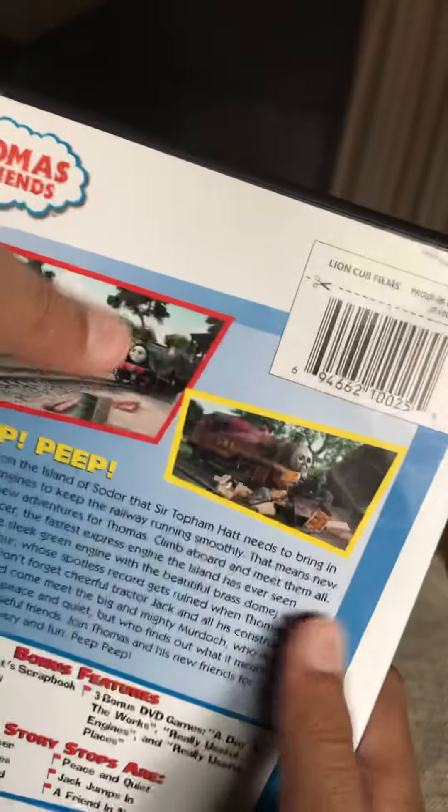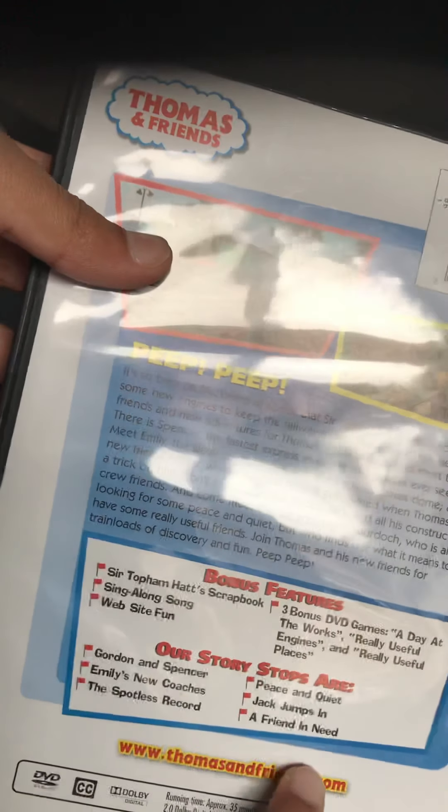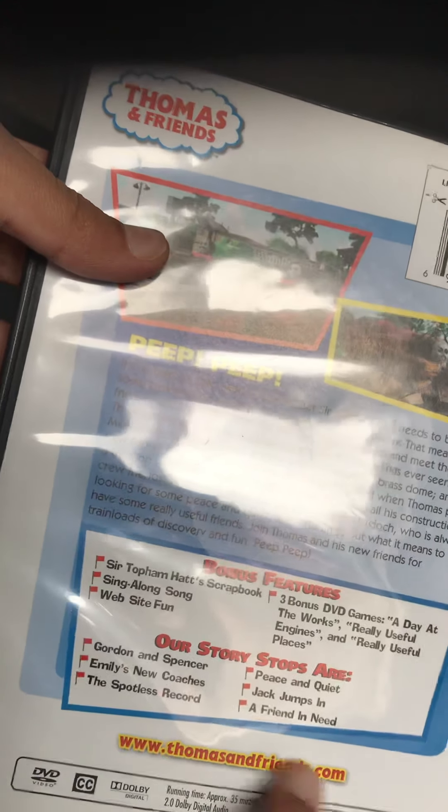I want to get an Anchor Bay, and also here are two snapshots - one from Emily's New Coaches, one from The Spider's Record. And also, our stories are: Gordon and Spencer, Emily's New Coaches, The Spider's Record, Peace and Quiet, Jack Johnson, and A Friend in Need.